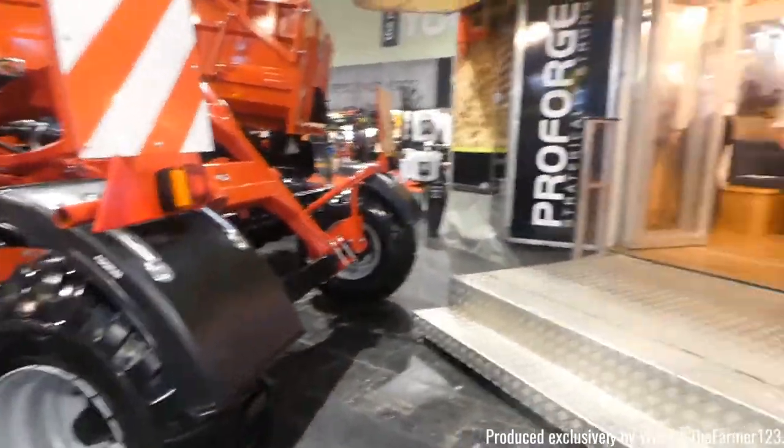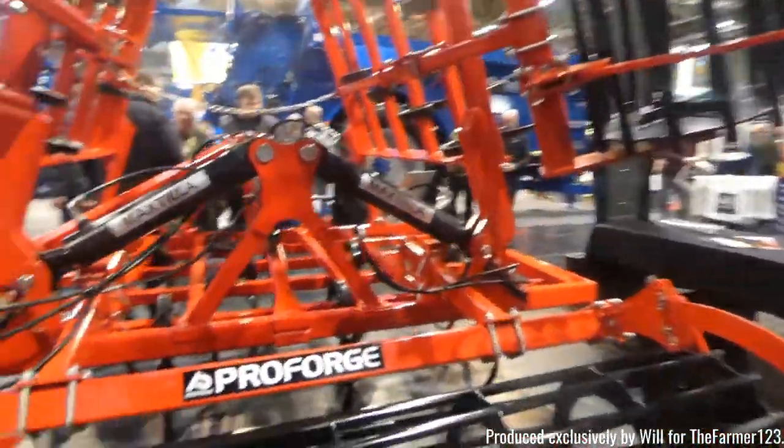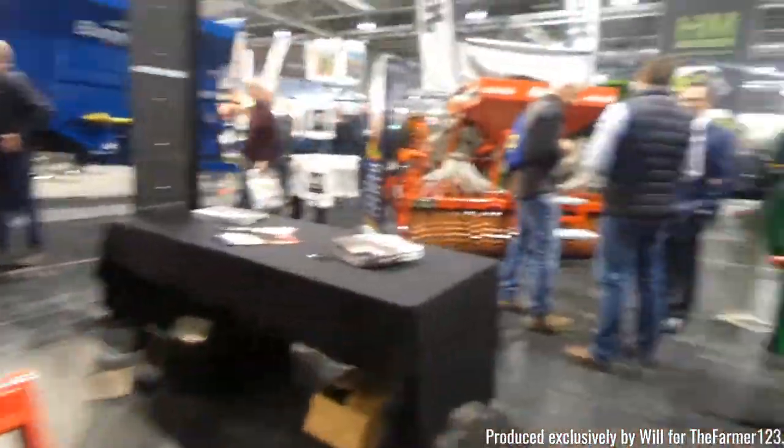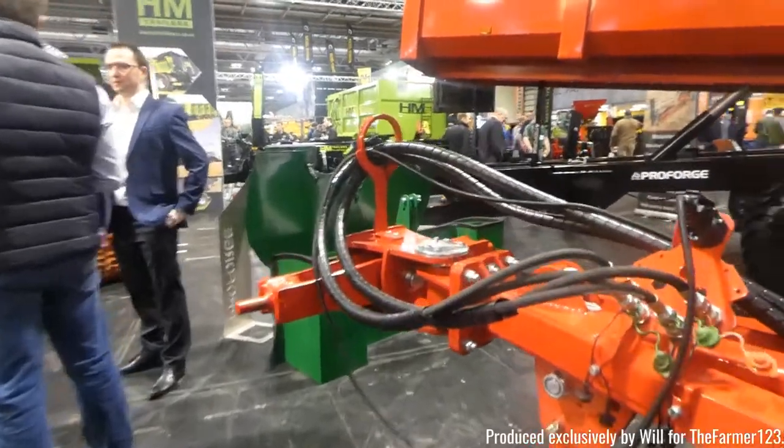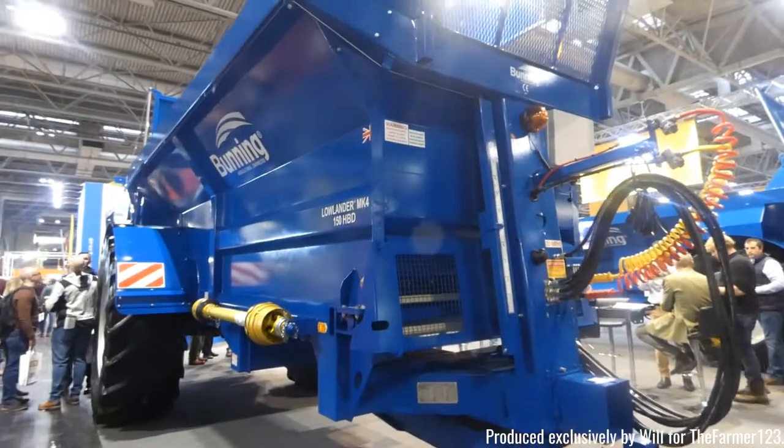Proforge as well — they do cultivators and also some trailers. Some disc cultivators there and a rather interesting looking grain trailer, orange being my favourite colour.